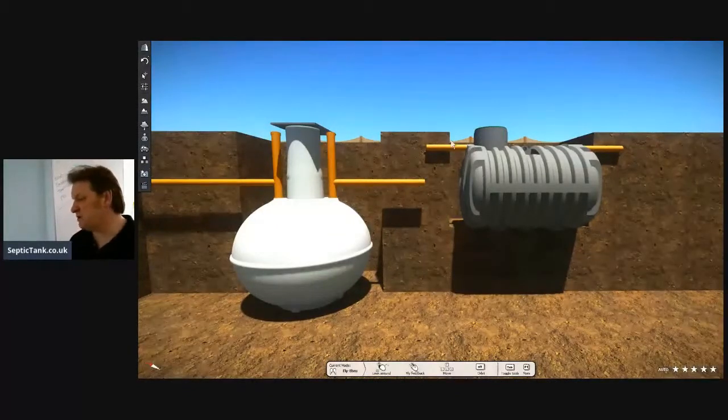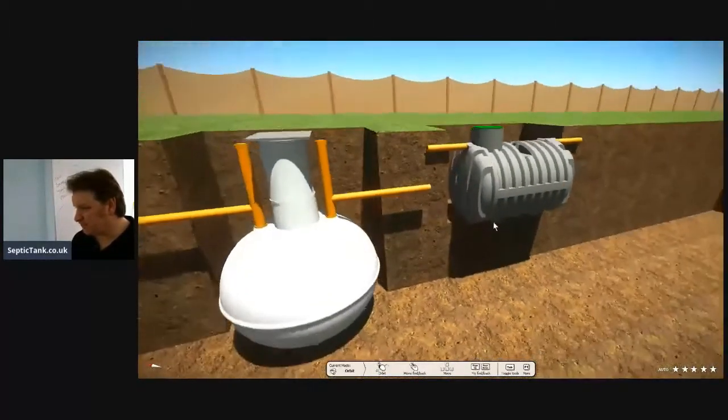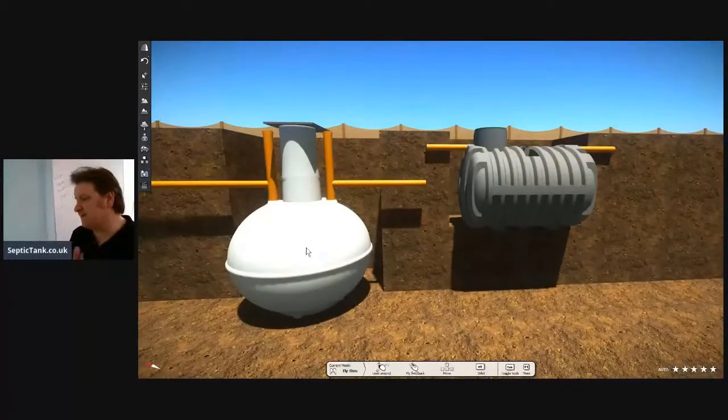Typically the hole for the bullet tank is going to be anywhere from four to five feet. For the onion tank it's going to be anywhere from 10 to 11 feet. So it's about half the depth of the bullet septic tank. Another thing — the onion septic tanks are made from fiberglass. So whilst they're very light, they're very fragile.